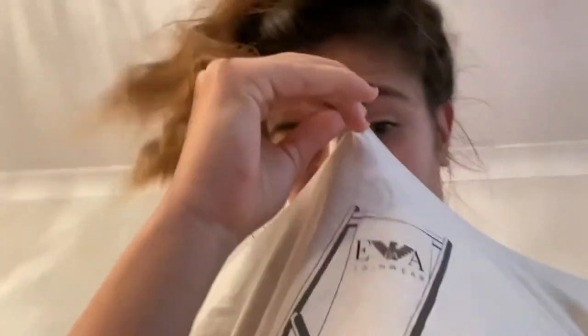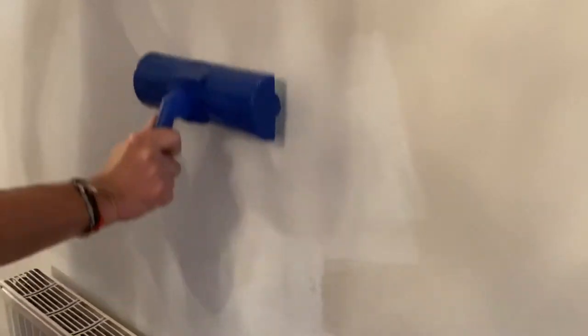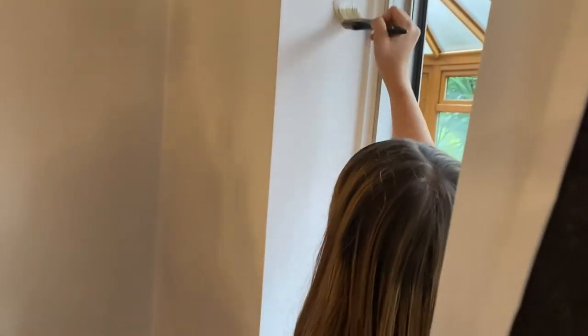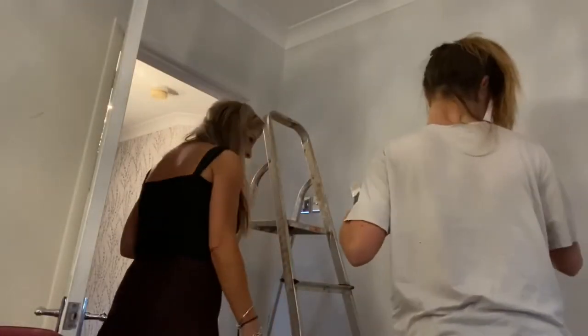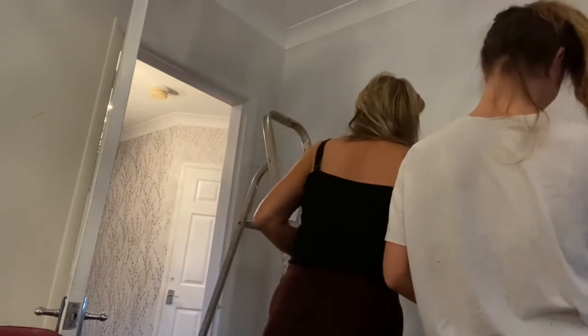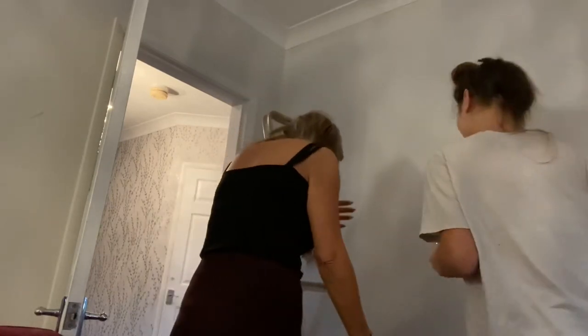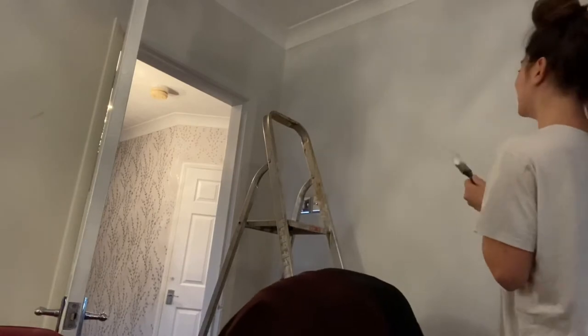I'm literally just standing watching — I want more paint but I can't. I don't have too many brush marks, I need someone to do it a couple of times. I just got dressed and I don't want to move. I don't want to do it — high painting is not for me, this is why you're gonna do it for me.